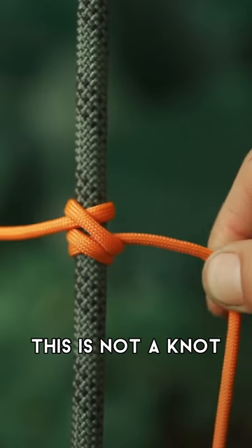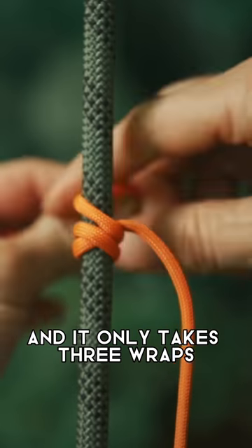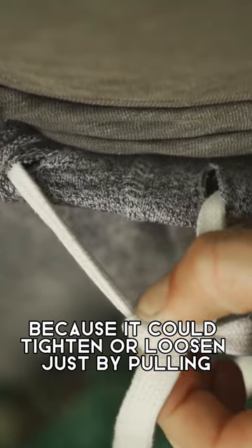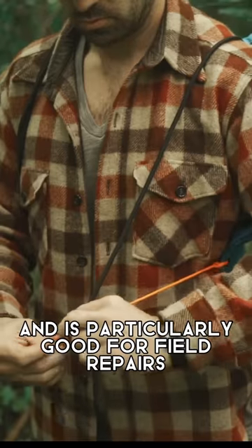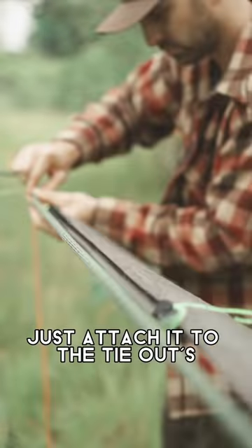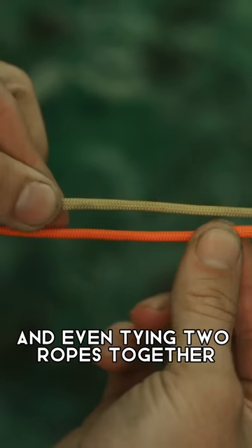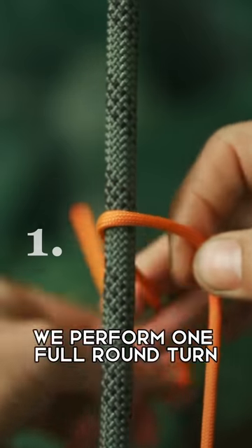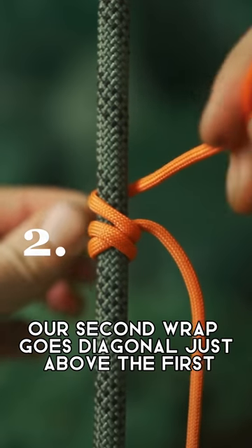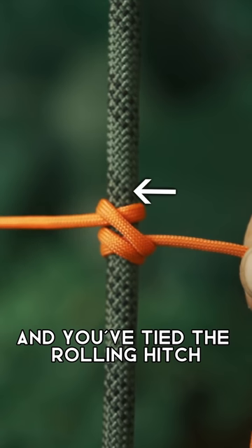This is not a knot — it's an adjustable hitch, meaning it could slide freely but with tension it locks in place. And it only takes three wraps, so anyone can tie it. It's perfect for sweatpants or shorts, drawstrings, backpack straps, and field repairs. Great for tightening clotheslines or getting perfect tension on tarps — just attach it to the tie-outs, slide it along your ridge line, and it locks in place. To tie it: one full round turn crossing diagonal over the standing line, a second wrap diagonal just above the first, and a third wrap over top and underneath itself. Two wraps under, one wrap over — you've tied the rolling hitch.